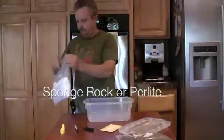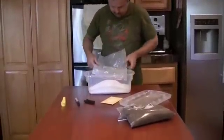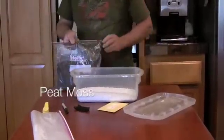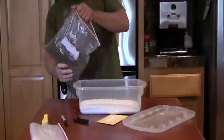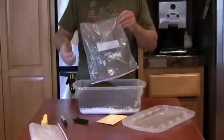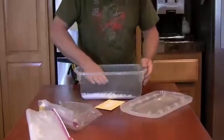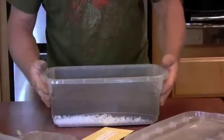We'll start off by putting the prairie light into the container — pour it completely in. If you don't buy the kit, you want to do about an inch to an inch and a half in depth. Then grab the peat moss and add it to the container on top. Level it out completely — you want it perfectly flat, as flat as possible. If you see any big chunks, pull them out.